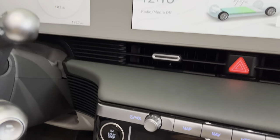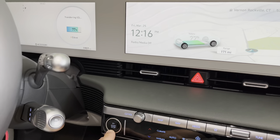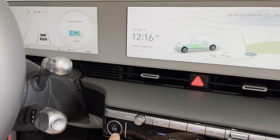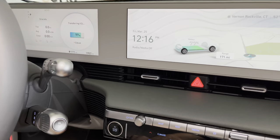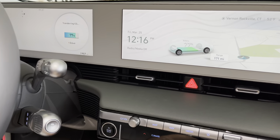Something nice: V2L continues running even when the car is not in accessory mode. I tested this — the car is powered off and it still seems to be delivering power to the house.